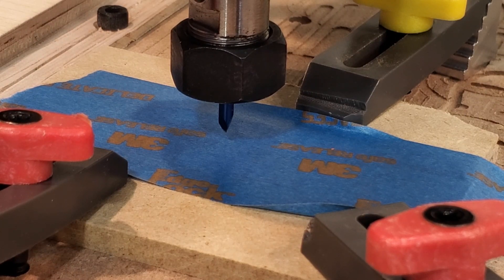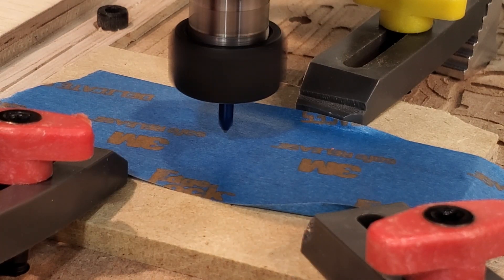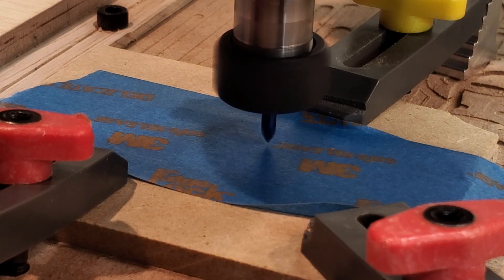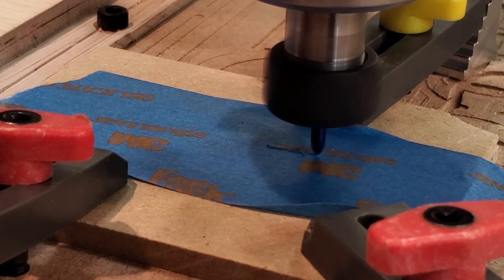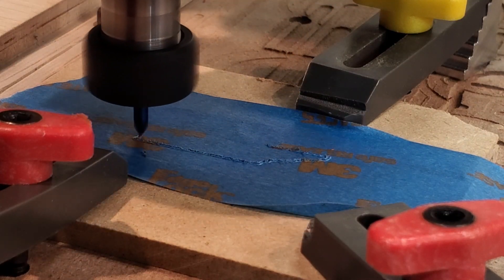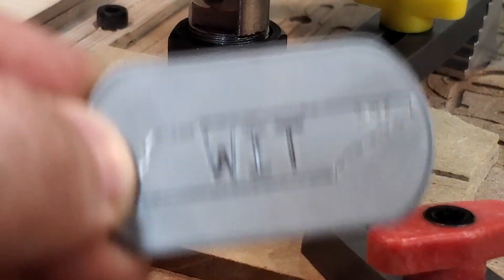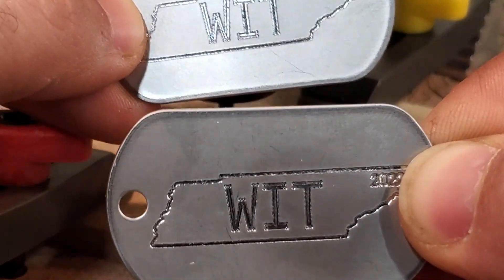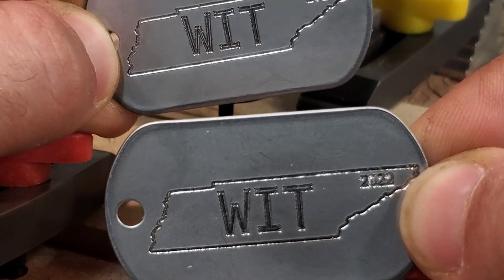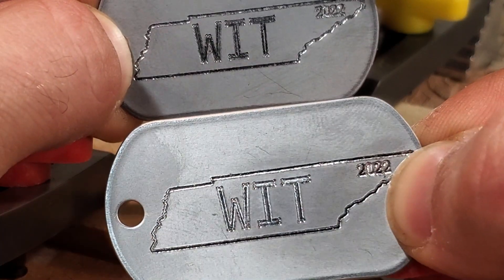In the software: carve material, it's secure, same bit, manual, use last position, skip spindle warm-up, carve. Here's a little comparison — top and bottom — I think they look the same, so we're going to go for it.